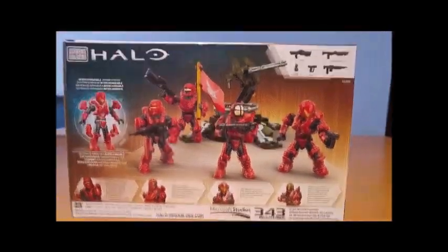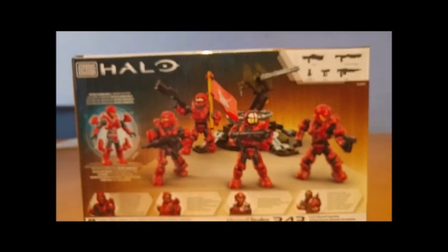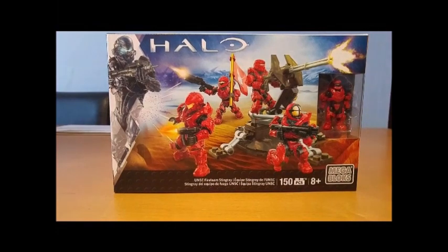We have the Hydra, the tactical shotgun, two frag grenades, a pistol, and a SAW. The Hydra is a new weapon, so I'm very much looking forward to unboxing this and seeing it for myself. I'll join you back in a minute.